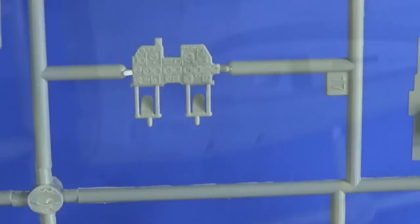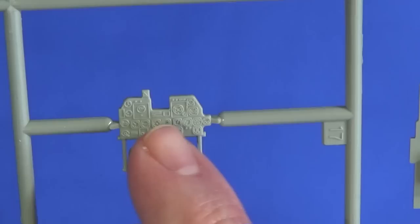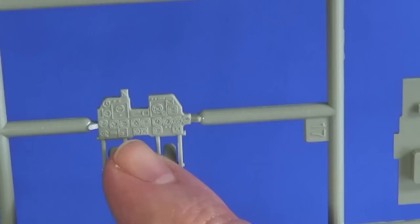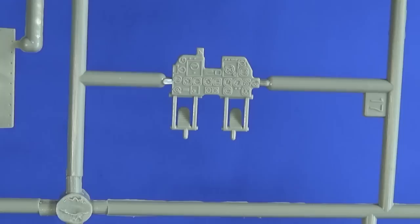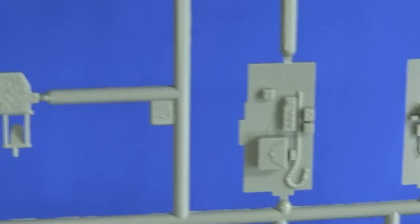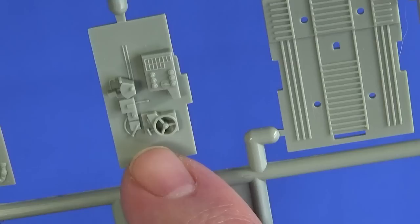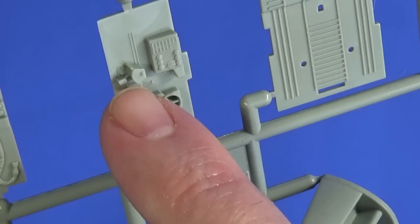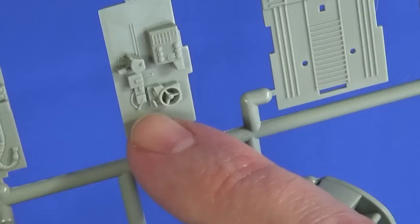The instrument panel is actually pretty well modelled in relief. I think the best option is going to be to do that in black and then dry brush, then do some spot colours around it, because that will look just as good at this scale and from the distance I'm going to be viewing it at — just as good as getting a proper aftermarket instrument panel. The side panels look pretty good — fuse boxes, map cases, oxygen line, trim tabs, and the throttle quadrant.